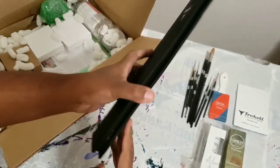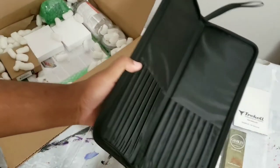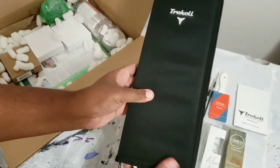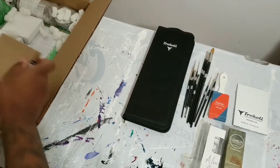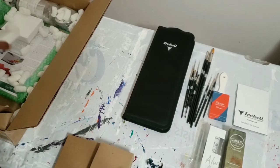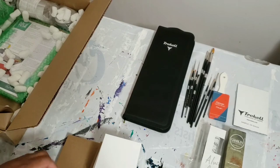So, this is a case for the brushes — pretty big case, actually, bigger than the one I currently have. Nice, we got a good amount of slots in there. I'm guessing these boxes are the paints. There's quite a few of them, so I'll just take them all out and then we can bust them open.